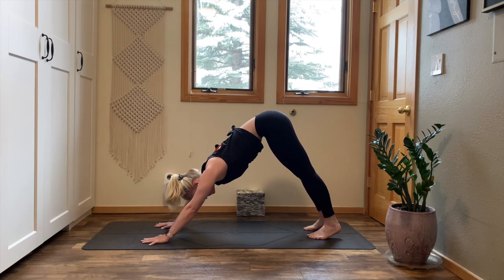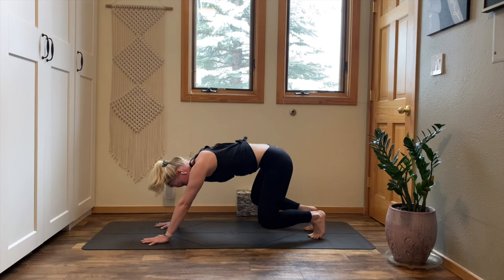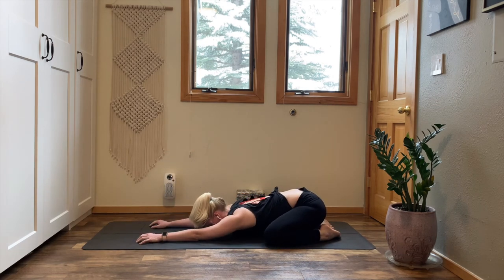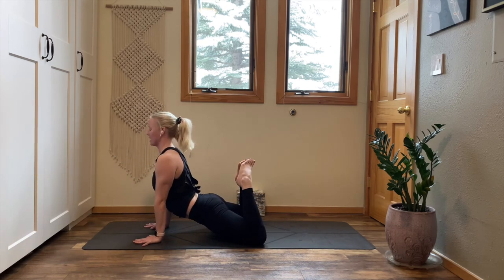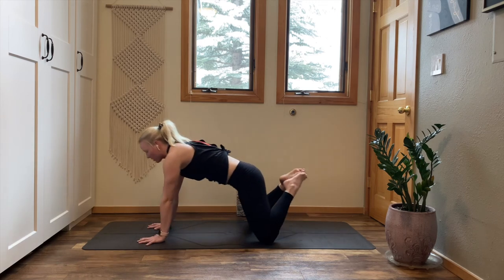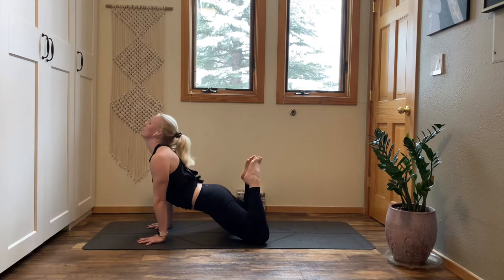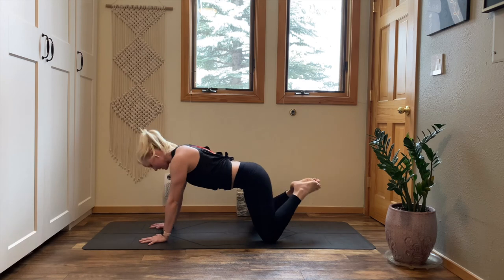One breath in, one breath out. Inhale, lift your knees and heels. Exhale, drop your knees out wide — child's pose. Sit your hips back, melt your heart to the mat, lengthen your arms out in front of you. Two breaths. Grip your fingertips into the mat. Inhale, rock forward, come to your thighs. Press your hips down, lift your feet — King Cobra. Exhale, child's pose, sit your hips back. Flow inhale King Cobra, exhale child's pose three more times. Exhale, child's pose and pause.